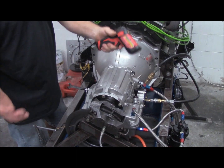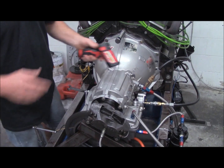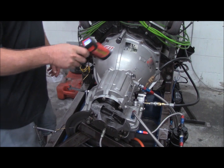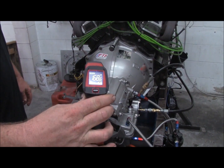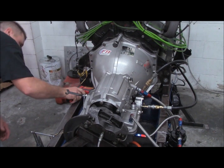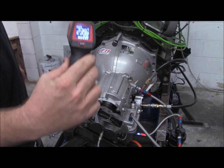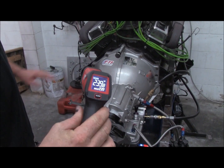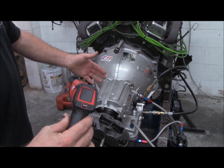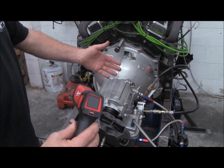We check the transbrake again after it gets hot to make sure it won't back out in the lanes. We're now at 168 degrees on top of the case, and the torque converter is at 239 degrees. Now we're going to shut it off, turn on our pump-around system, and measure temperature at 30 seconds, 1 minute, 2 minutes, and 5 minutes. Five minutes is a pretty quick hot lap in the late rounds.